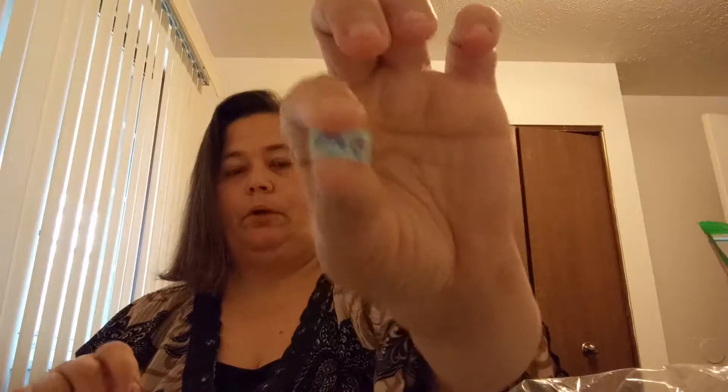I got a bunch of these little birthday invitations for her birthday party. A bunch of $100 bills. And to finish off a build that I have — a dragon — I got a bunch of these little red horns.